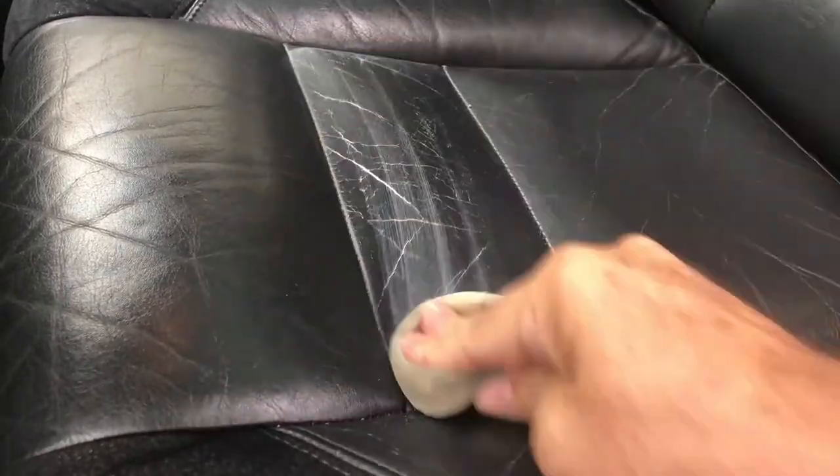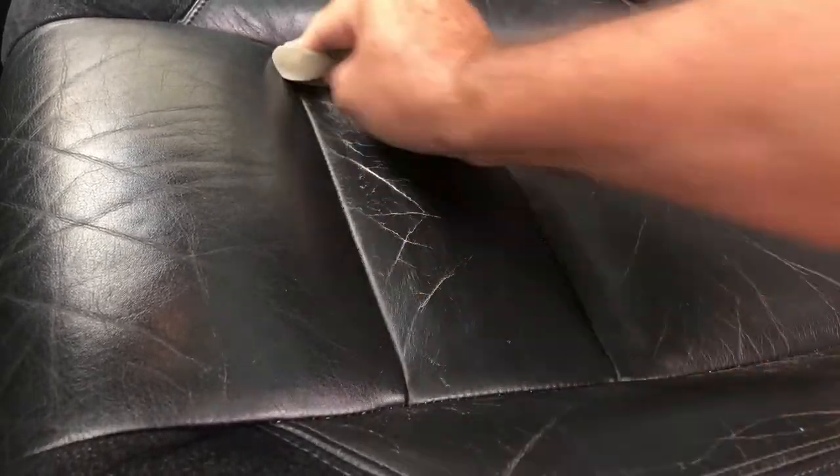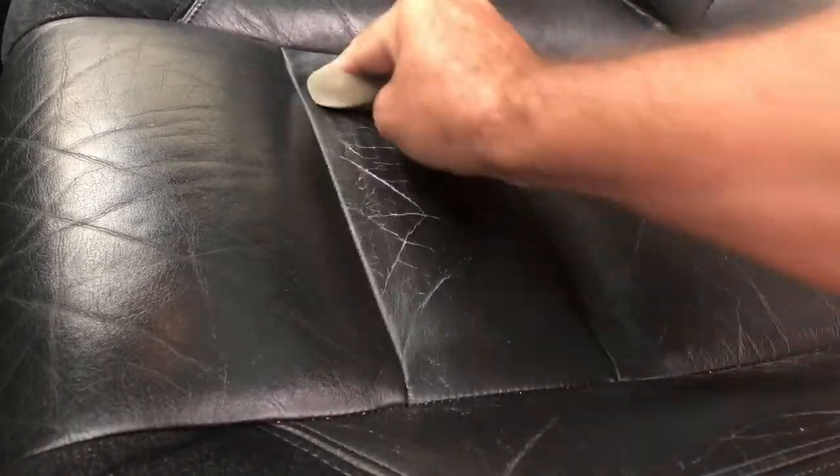I'm gonna start here, because what they do is they show you putting it on, and as we're putting it on the shine is like ridiculous. But then I'll show you a close-up — what they do is they switch to a different frame and then do a close-up, and of course you see these fantastic results where there's no more of those spider cracks inside the leather.